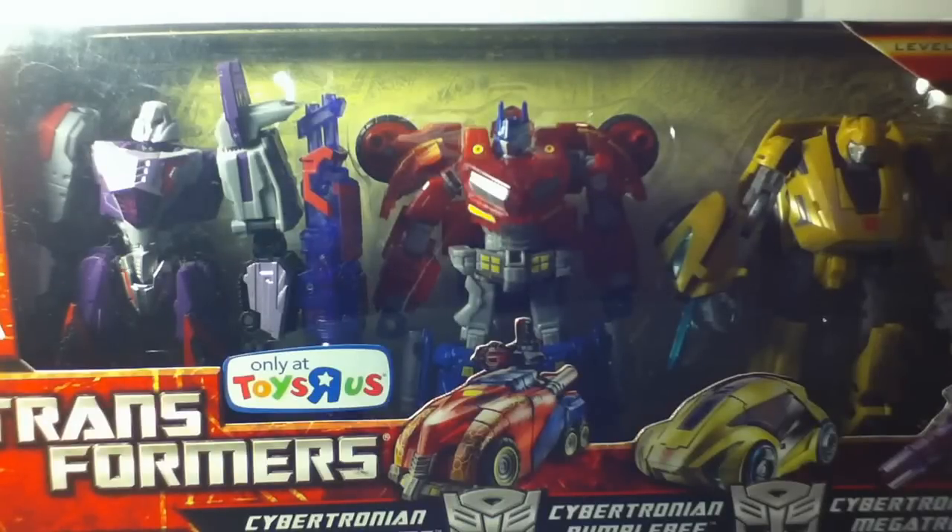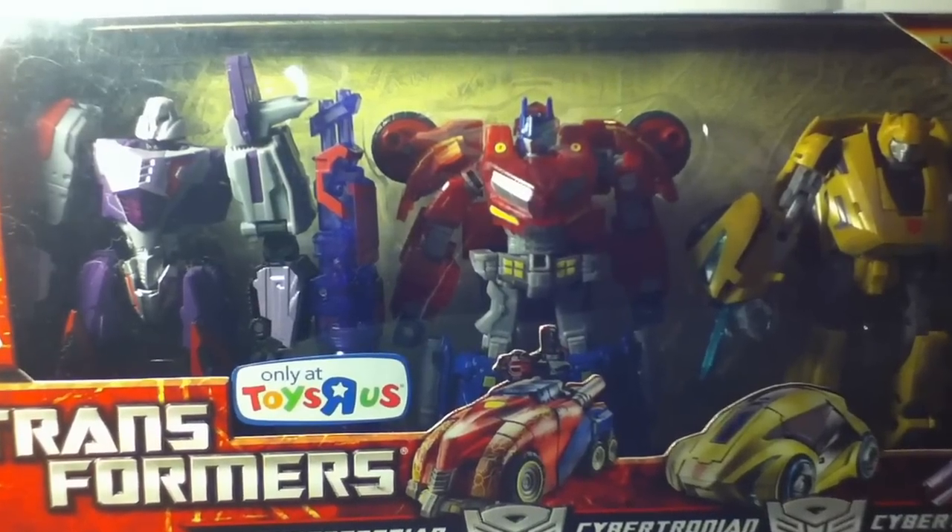Hey guys, Transformers Kid 2 back with another video review. This is going to be one of those interactive reviews I always wanted to do. This is the Rage Over Cybertron 3 Pack.